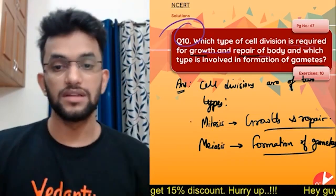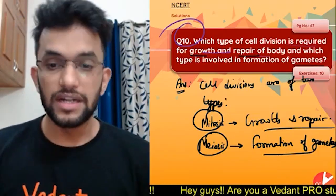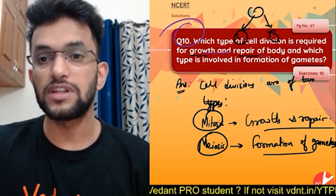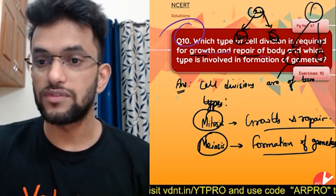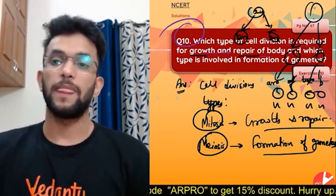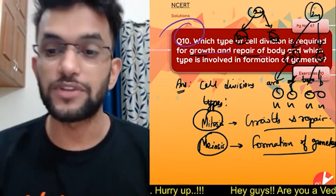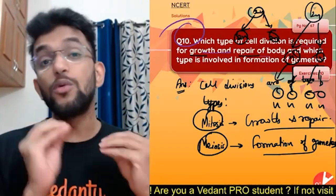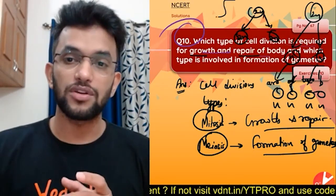Mitosis helps for growth and repair. Meiosis happens for formation of gametes. In mitosis, one cell forms two cells and the chromosome number remains the same (2n to 2n). In meiosis, one cell forms four daughter cells and the chromosome number becomes half (2n to n). You can draw this diagram to increase your content.